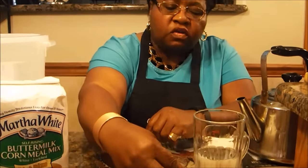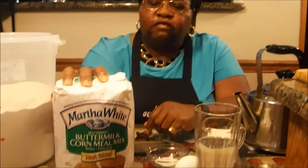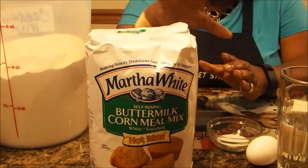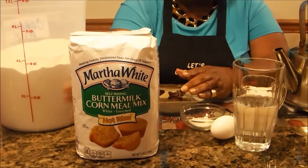This is Martha White cornmeal mix. You don't have to get the buttermilk version — regular cornmeal mix works too, and it doesn't have to be Martha White's specifically. The reason I use a cornmeal mix is because the baking powder and salt are already added, so I don't have to add those separately. I keep my cornmeal in airtight containers but wanted to show you the bag so you know what to look for in the store.